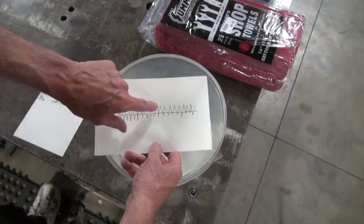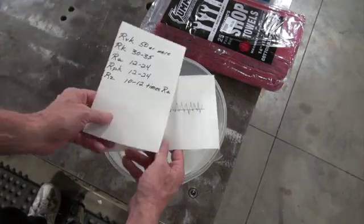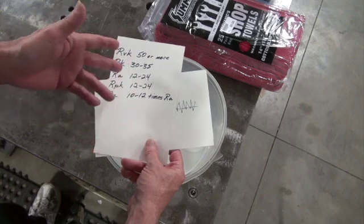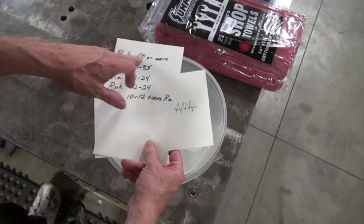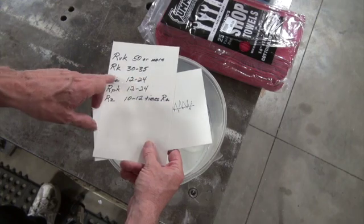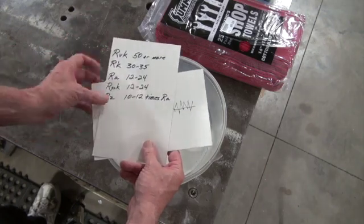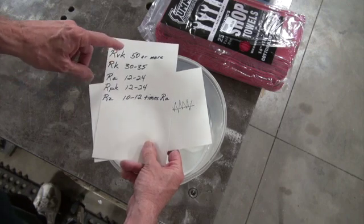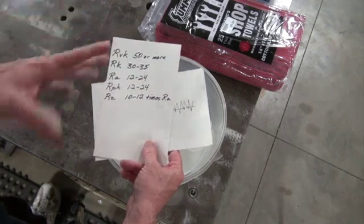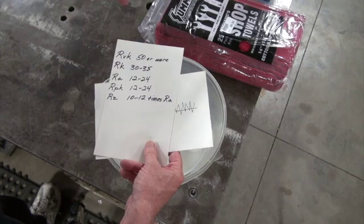RZ is the highest peak to the lowest valley — they want about 10 to 12 times RA, which is normally not a problem; you're going to get that anyway. Total Seal says RZ matters; Dick Maskin says RK is the only thing that matters. I don't think you'll ever miss RZ or RPK by doing a proper plateau hone, but RK is hard to hit. I rarely hit RPK perfectly, and RK — well, that's fine tuning. You're going to have to work to get these right; it's not going to fall in your lap.